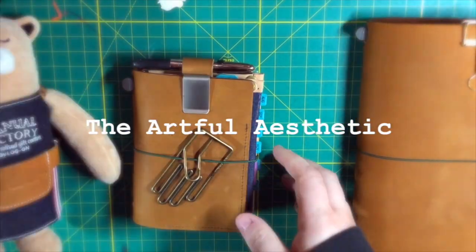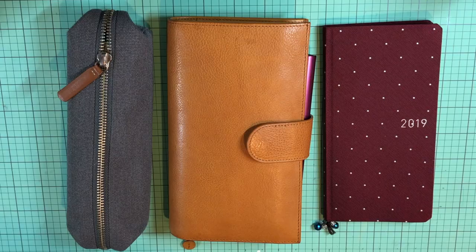Hi everyone! Welcome to the Artful Aesthetic. My name is Kirsten and today I'm going to be walking you through how I've been using my Hobonichi Weeks and why I think this is the ideal planner system for me.